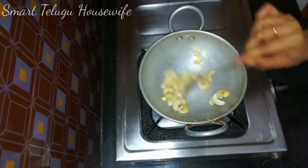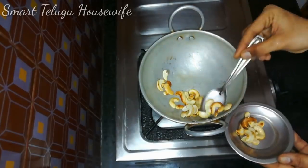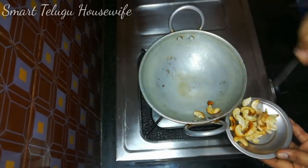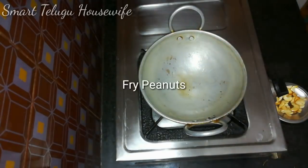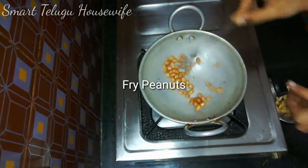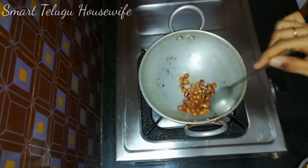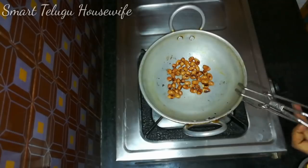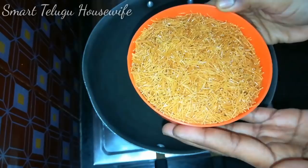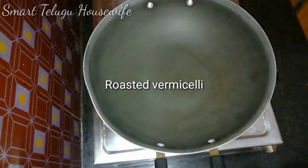I am taking the ground ingredient in a separate bowl. Then we add water.